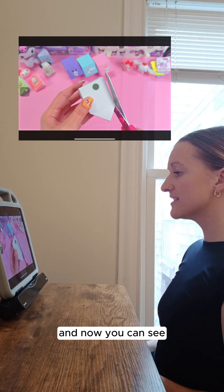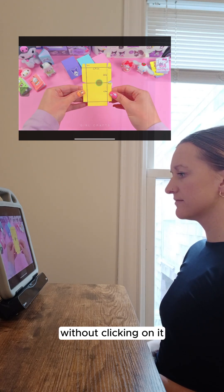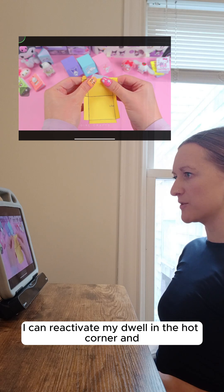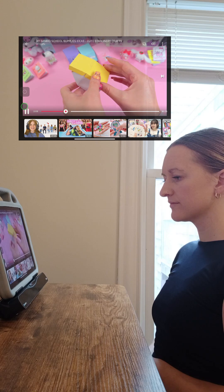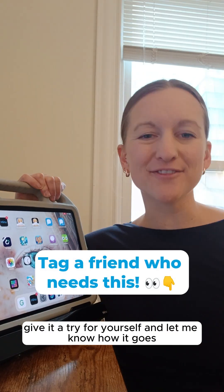And now you can see how I'm able to continue watching the video without clicking. Now when I want to pause my video again, I can reactivate my dwell in the hot corner and click on the screen. It's that simple. Give it a try for yourself and let me know how it goes.